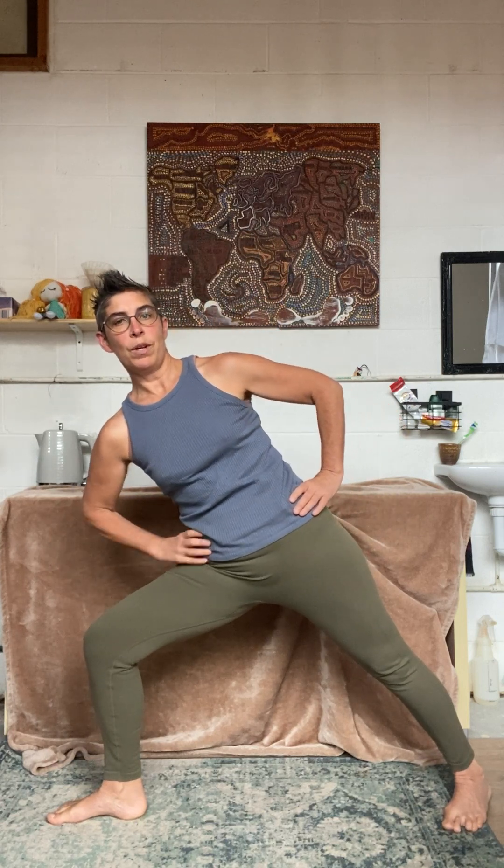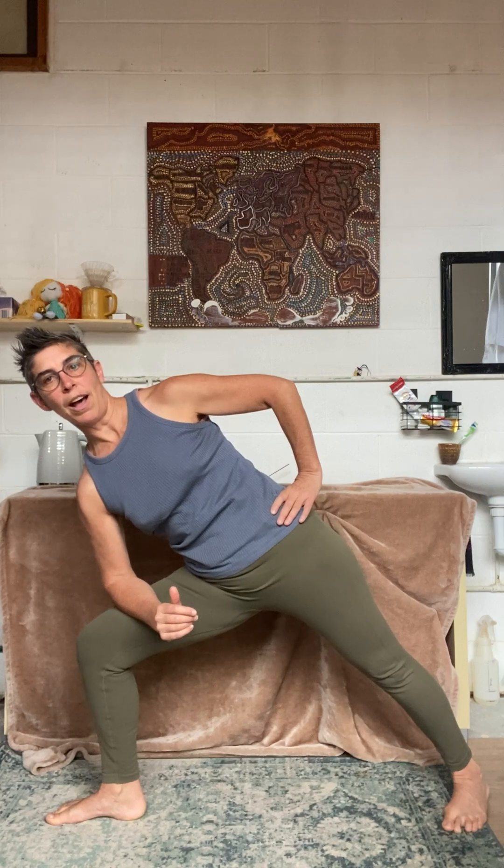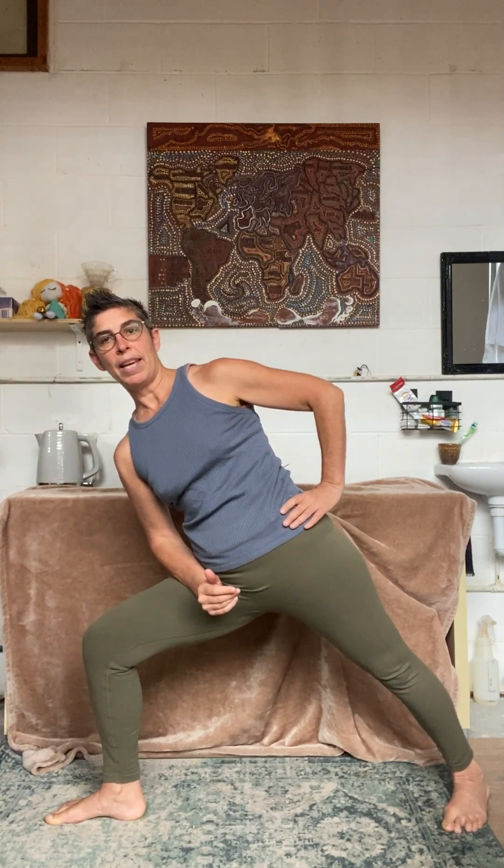Bend your front knee, keep pressing into your back leg. Now extend your torso, take your arm and place it on your thigh. It can be down towards your knee or up here, wherever it feels like you can really press with your forearm.